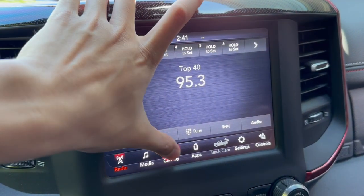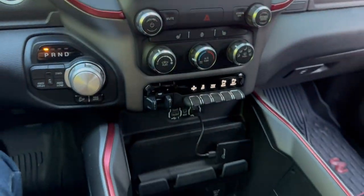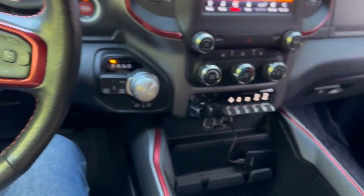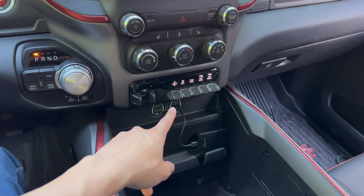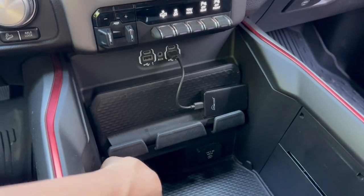It makes it much easier. Nothing is tethered. You can pay with your phone at drive-throughs or do whatever you want — it's not stuck on a wire. You can make it look a little cleaner by using a longer USB and hiding it in that little pocket down there if you wanted to.